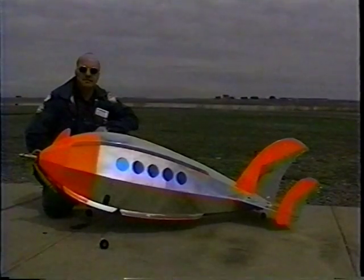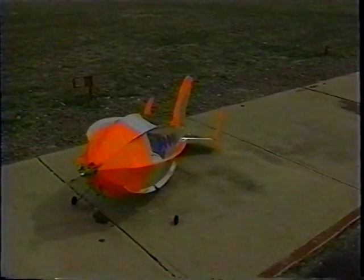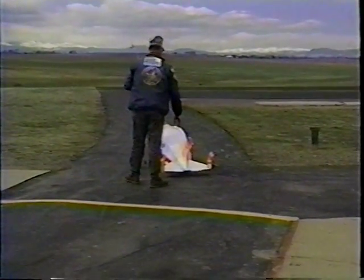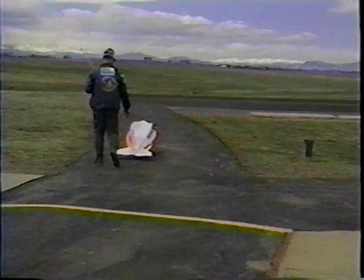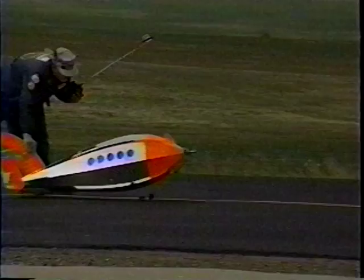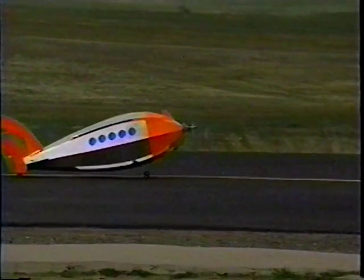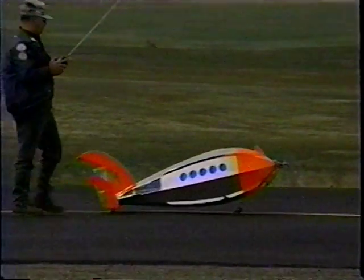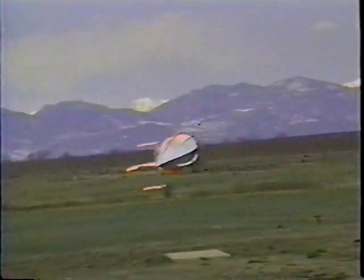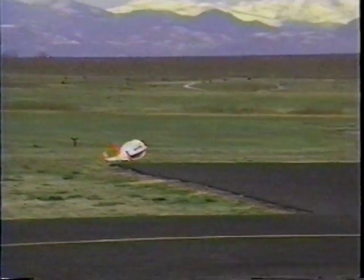It certainly looks nice and very unique. I'd be very interested to see how it flies. Oh boy, boy, boy, boy, boy — that was very interesting.